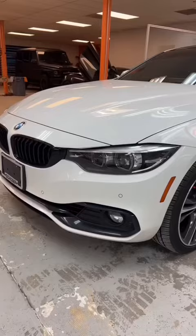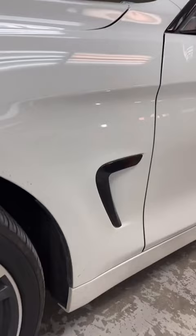And this is the final product — the side vents, the chrome window trim, and the gloss black roof and antenna. Let me know what you guys think about it in the comments below.